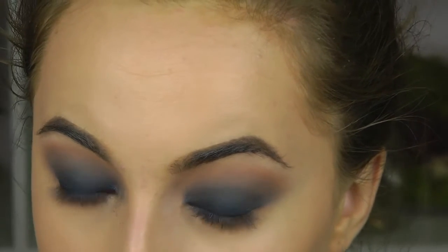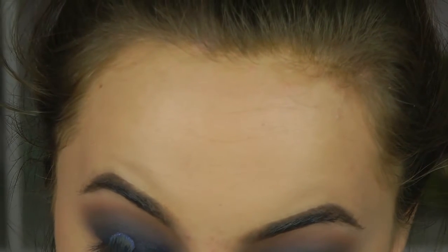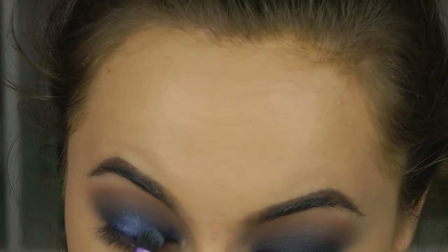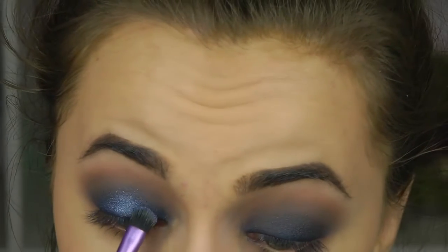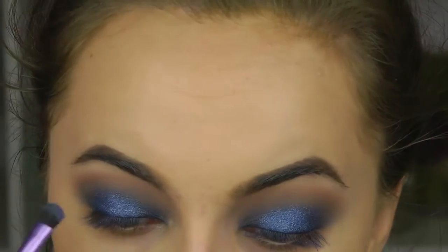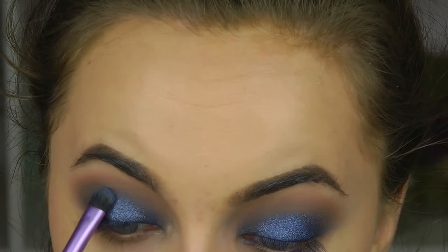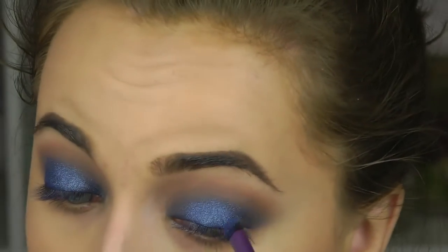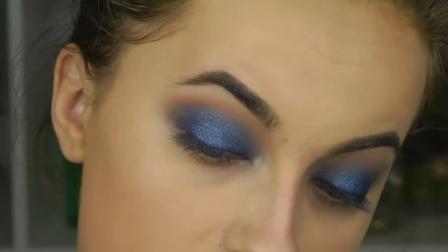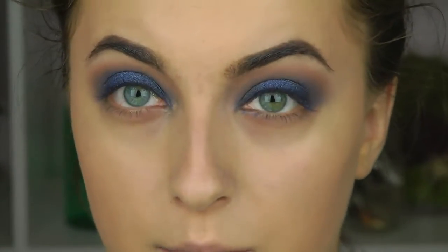Now I'm going in with the Blue Jeans shade from NYX — these are their new Prismatic Shadows, I absolutely love them. I take that same shader brush after cleaning it and apply that on the center of the eye. This is going to make the smoky eye come alive — less flat with more dimension — because the shimmer creates that pop on the center of the eye.